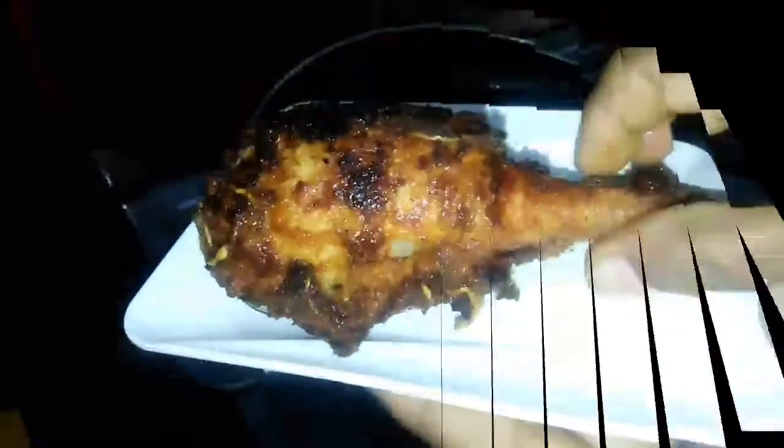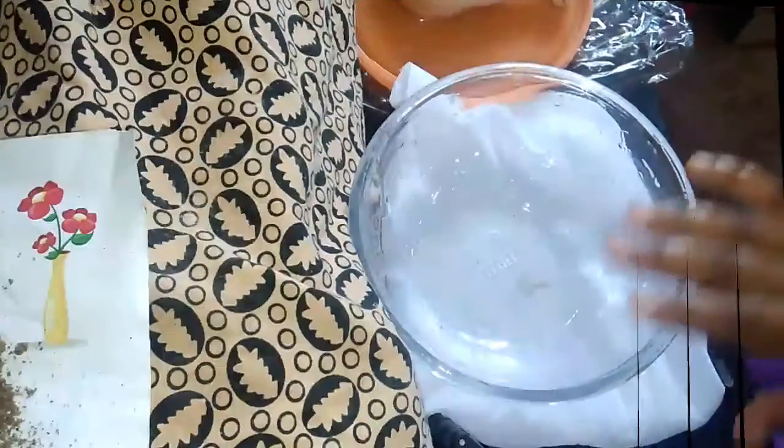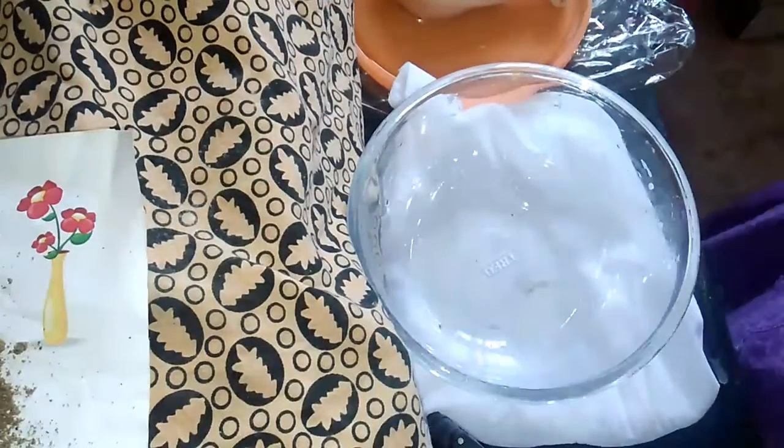In this video, I will show you how to make cave chicken. I will show you how to make it in a bowl, using two pieces of chicken.